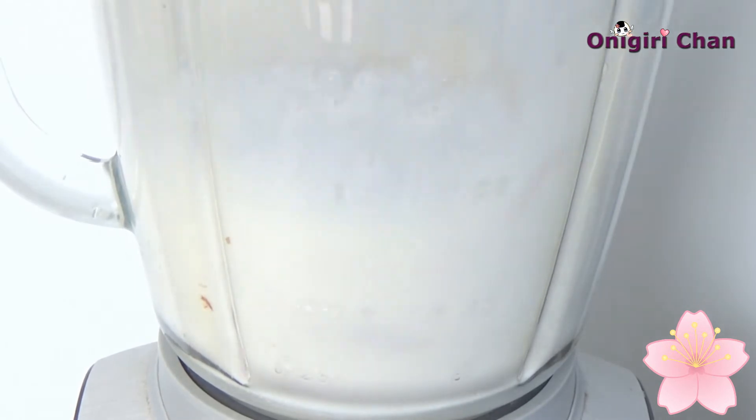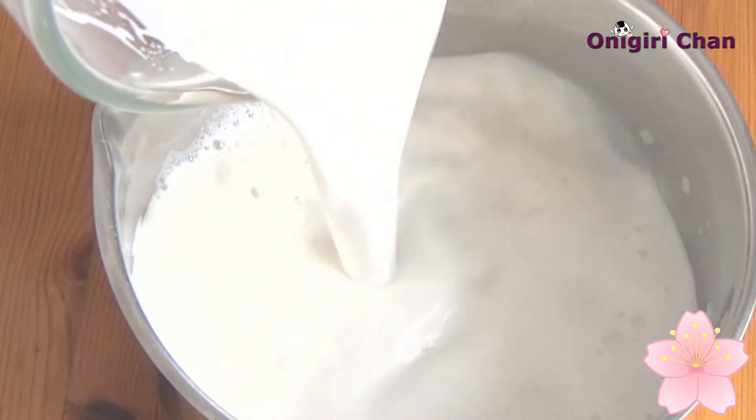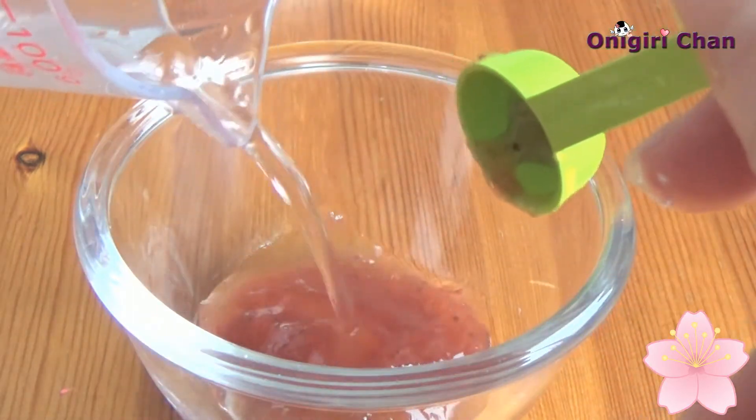Make sure to blend everything perfectly. Now we will make the sauce for the topping: add strawberry jam and an equal amount of water, blend it well, and you should end up with this kind of consistency.